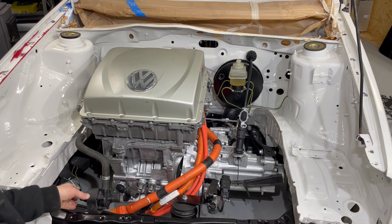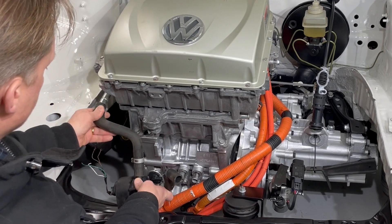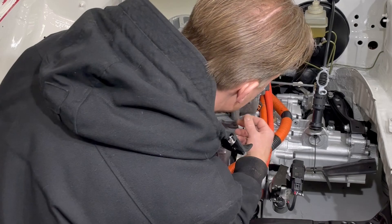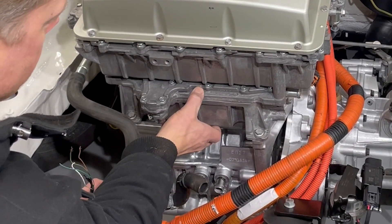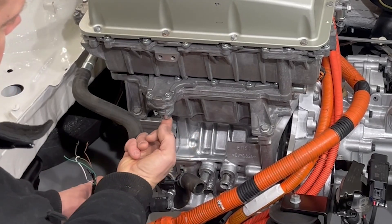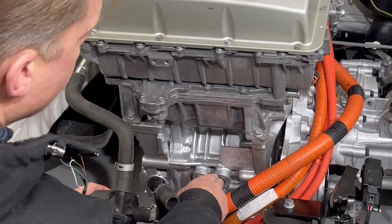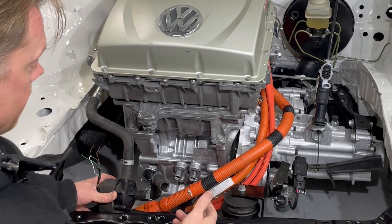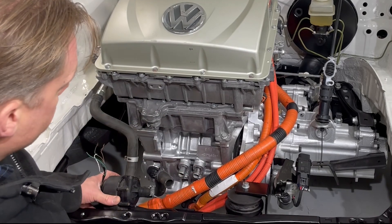We also have the water pump here. The water will go in here and out this end, then into the inverter — this is the inverter section and this is the charger. The water goes into the inverter, out through this pipe, then down to the motor, out from the motor, and up to the top of the radiator. Then out again, cooled and nice, back into the water pump, and everything goes around again.